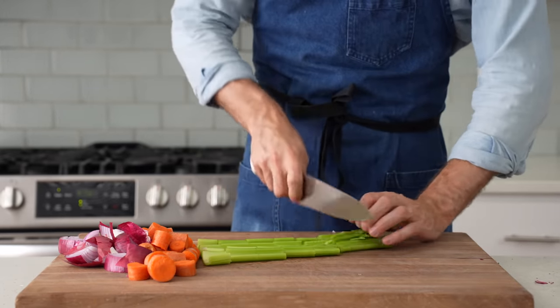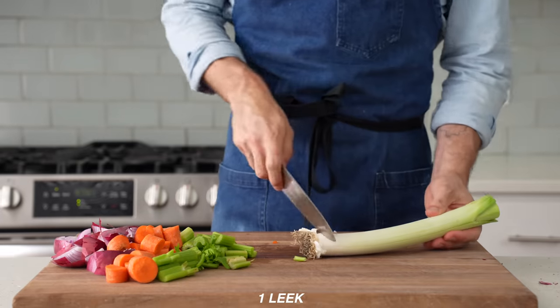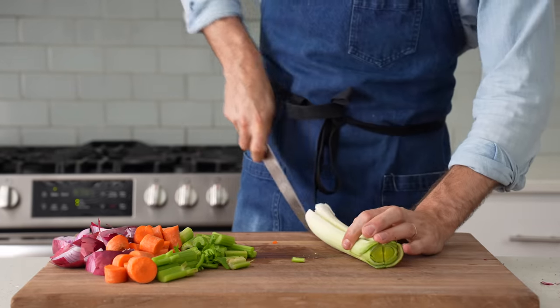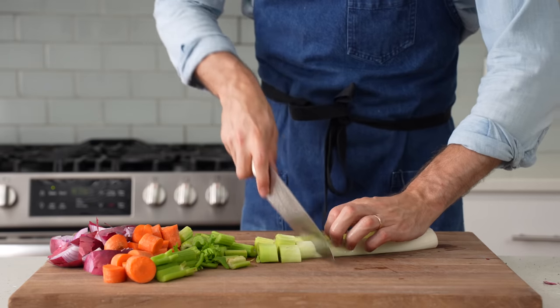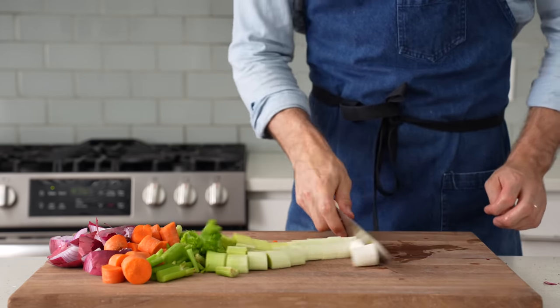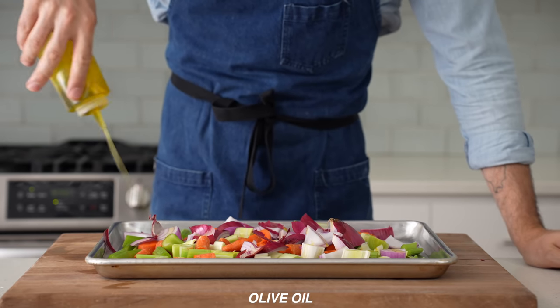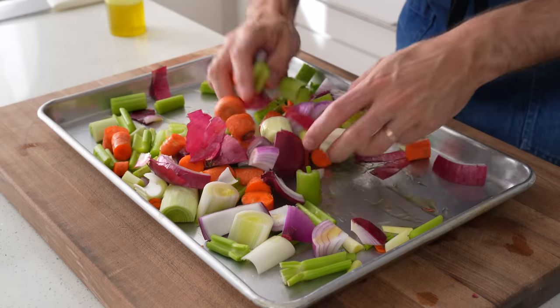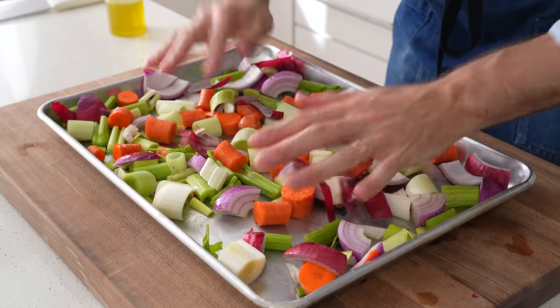Lastly, I'll throw a leek into the mix for a little variation. I lop off the stem and the sandy bottom, cut it in half, and give it a rinse to remove any dirt between the layers. That gets a rough chop, and once the mirepoix is all broken down, I'll scoot it onto a sheet tray, give it a quick squirt of olive oil to help transfer heat to the vegetables while they roast, then toss to combine and load into the same 475F oven to roast alongside the chicken bones.